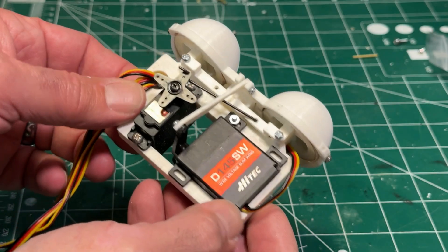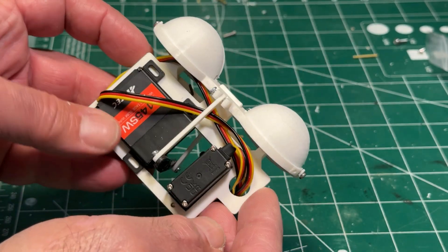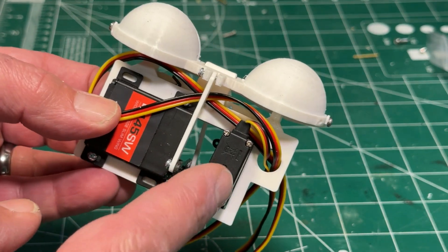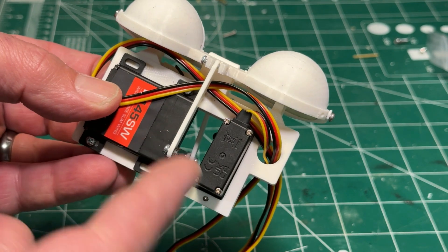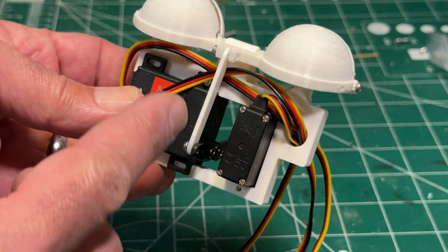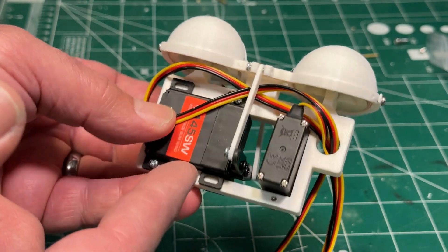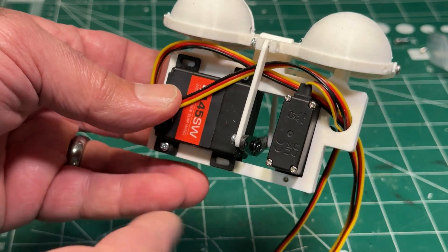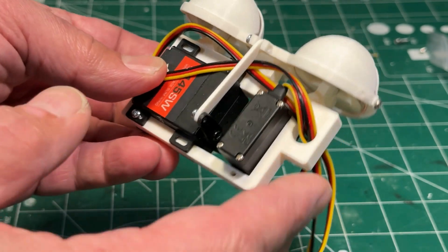One thing you can do when designing the E-bar — whenever I do 3D printing, I measure the dimensions of my servos and model them so that the servos can fit into the assembly. You don't have to make an exact copy of the servo; it just needs to capture the basic dimensions that will fit within the confines of the plastic, and then verify it fits when you're designing.